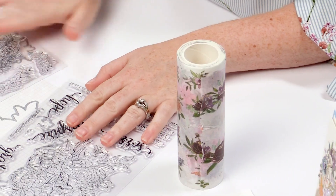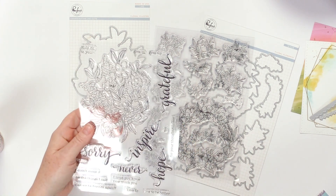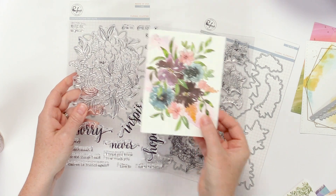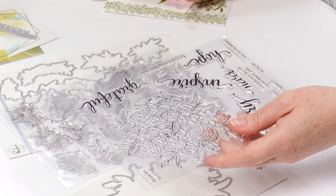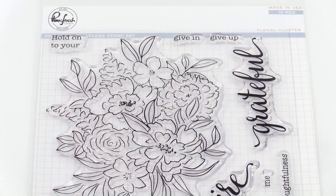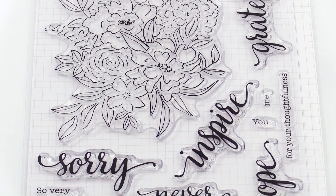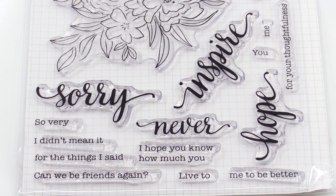So the Painted Floral washi tape actually comes with two coordinating stamp sets. Up first is Floral Cluster — this has the one big floral cluster. If you want to see what it looks like in the washi tape, it looks like that. You can stamp and heat emboss directly on top of the washi, or you can stamp this by itself and color it however you see fit with watercolors, markers, anything. There are also a lot of really beautiful sentiments — five big scripted words and then smaller phrases to finish your sentiment.